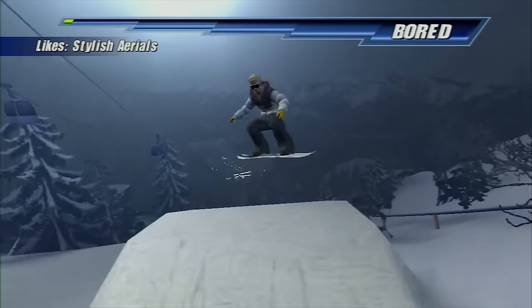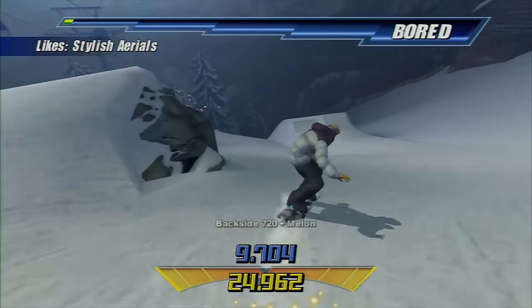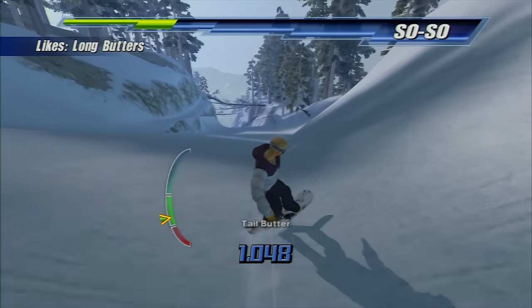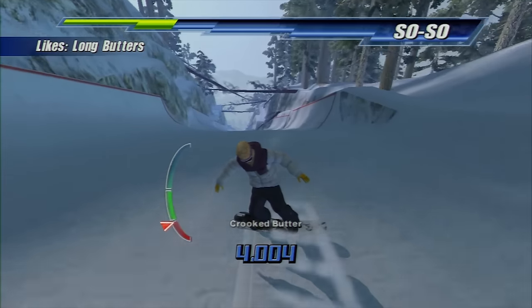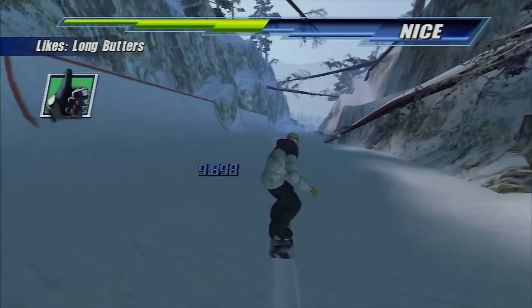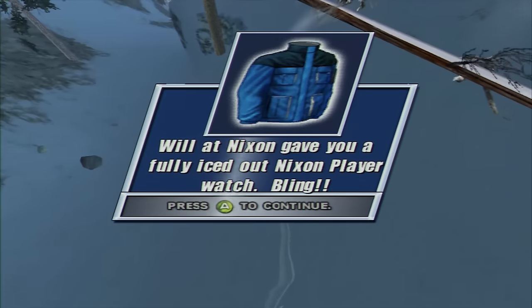After you're done with the generic challenges, there are also sponsor challenges. Each sponsor has a certain type of trick they want to see — stylish aerials, long rails, long butters, you name it. You'll get them amped by doing this kind of stuff, but you lose points for doing other kinds of tricks. Their voices get annoying when you have to redo one a few times, but it's not too bad. The stuff they give you is pretty funny — it starts off with a piece of pizza or a pair of socks, but it gets better as the game goes on.